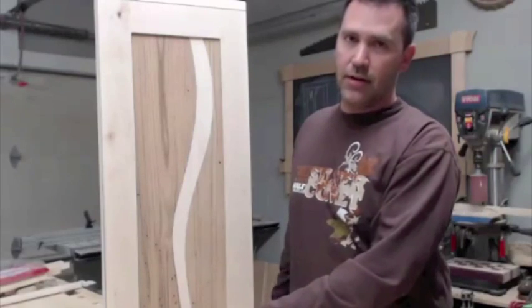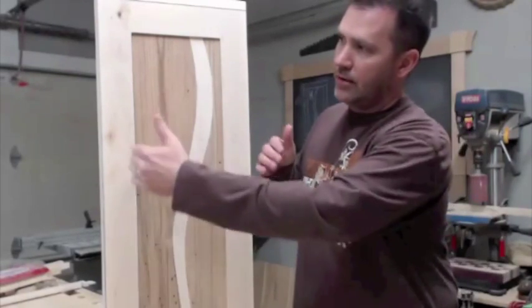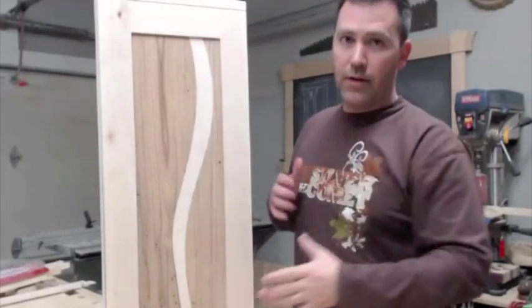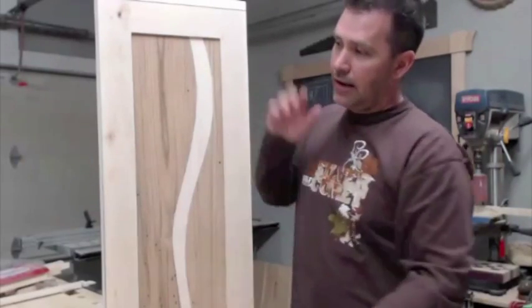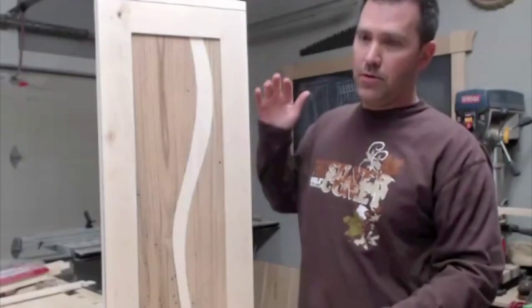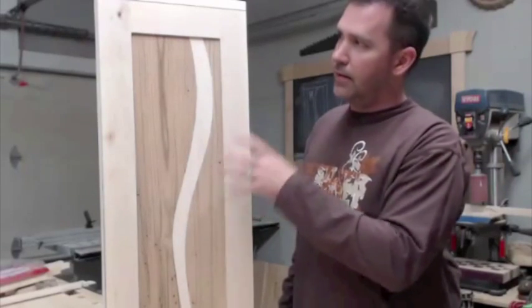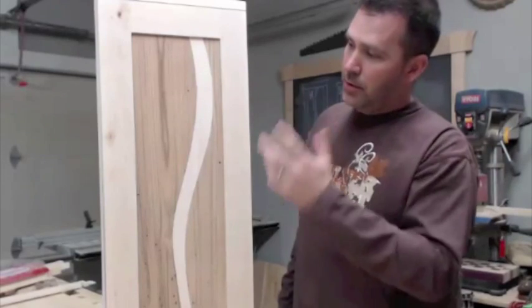I did a mock-up and basically had some chestnut and maple that I was using for it. It just happens that the size and length of it worked out perfect for this cabinet, so I basically used those dimensions and built the frame around the panel — a door-like panel — and then just built the cabinet around it.